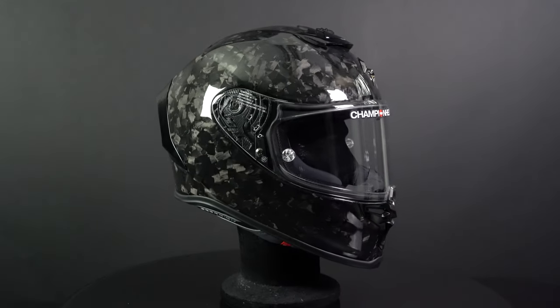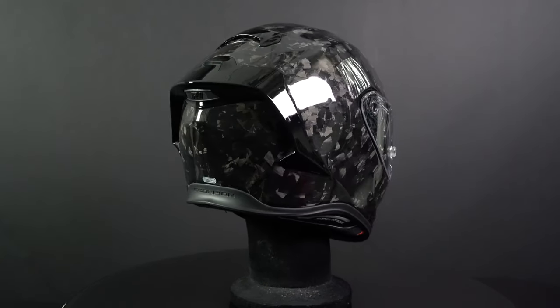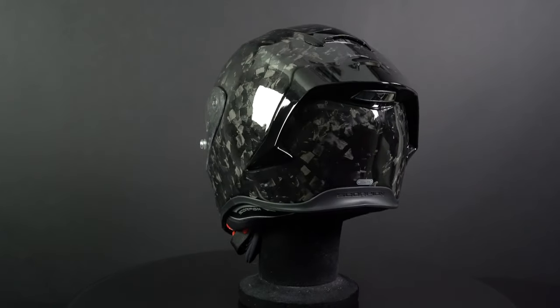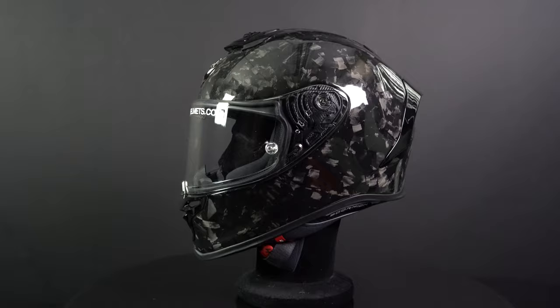The helmet is also prepared for a communication system and it's glasses friendly. That's it for the Scorpion EXO R1 EVO Carbon. You can find this helmet at thechampionhelmets.com, where we have the lowest price guaranteed and very sharp discount bundles. Don't forget to leave a like on the video, subscribe to the channel, and check out our data-driven road test for the Scorpion EXO R1 EVO Carbon.